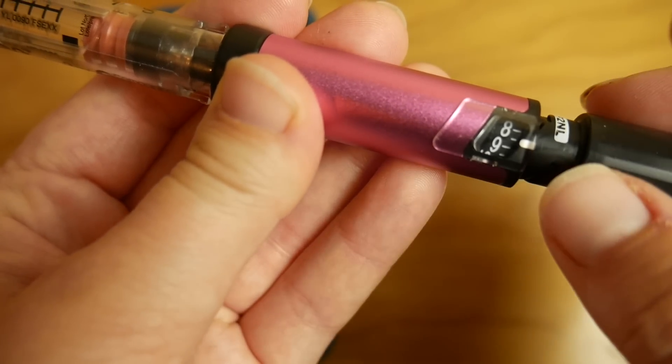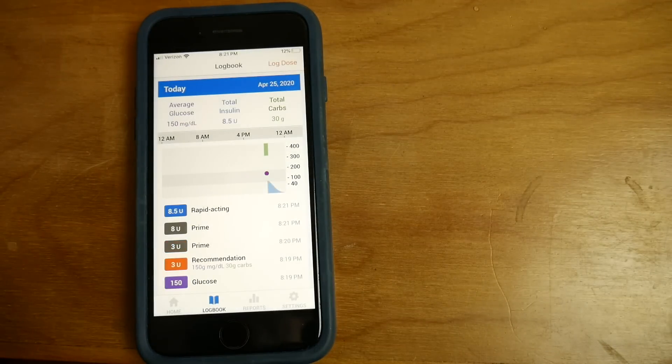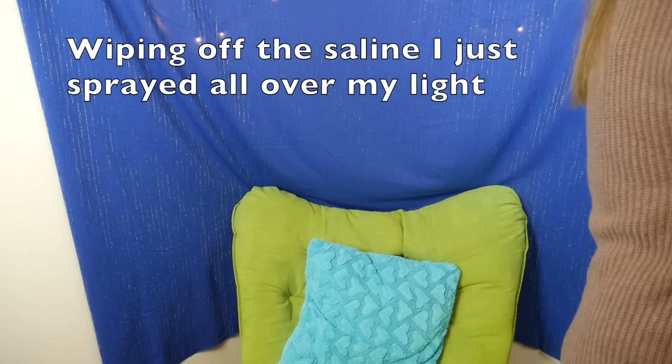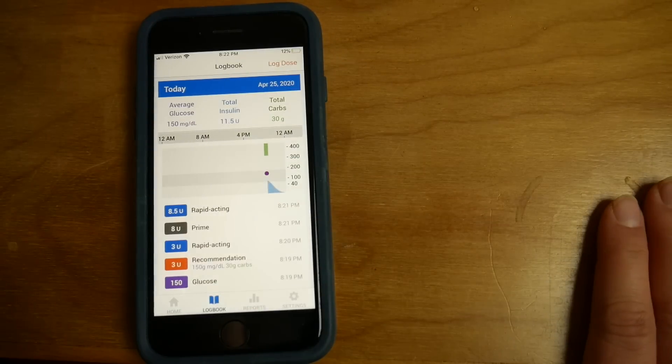You can look and see where I had three units given, my blood sugar was 150, and it automatically calculated my active insulin based on the three-hour active insulin time that I put in. Now I want to show you how fast it gets on the app. I'm going to get a dose of eight and a half — ta-da! Because I gave that second dose so fast, it counted the first one as a prime, but I can always go in and say no, it was a dose I gave, and then it'll recalculate my active insulin.